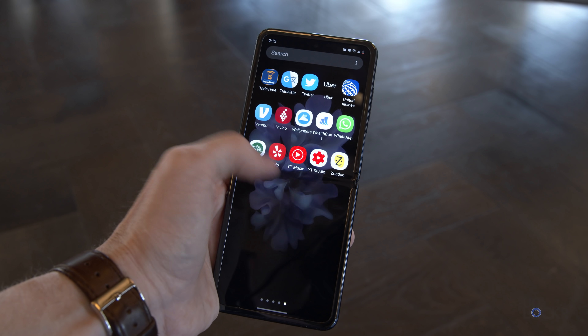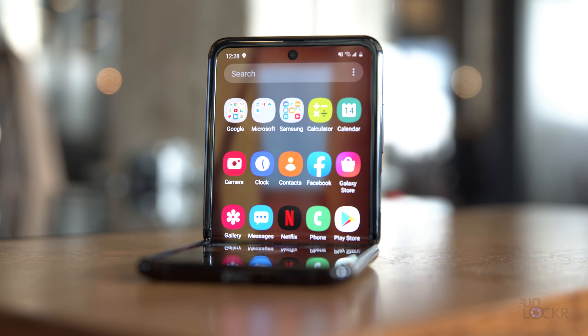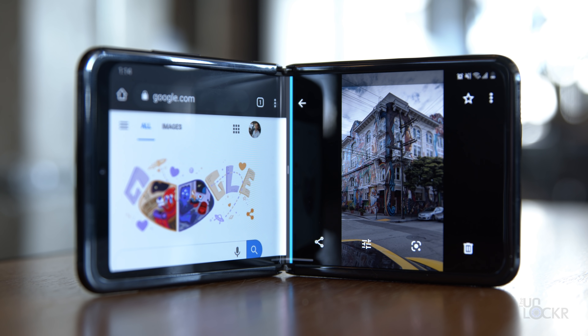For software, we're running Android 10 with Samsung's own custom UI on top called One UI 2.1. It runs pretty smooth, but since it's basically the same as it is on every Samsung phone — besides those added features for split screen I already mentioned — we won't dive into it further here.